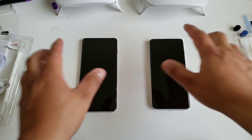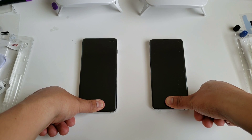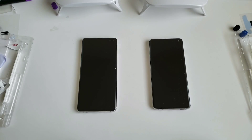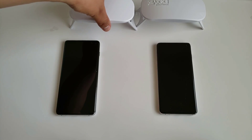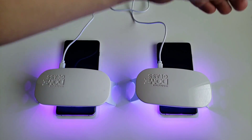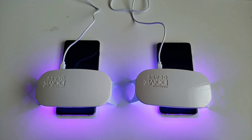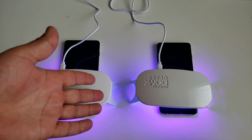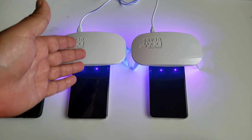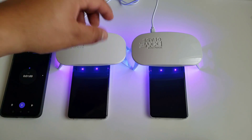At this point, apply pressure to where your fingerprint sensor is for one minute — just put your thumb there with a little pressure and leave it for about one minute. After that, cure both devices again using the UV light: one minute on the bottom and one minute on the top. Then repeat this process one more time — one minute on the bottom and one minute on the top.